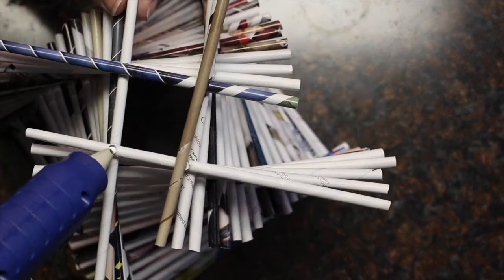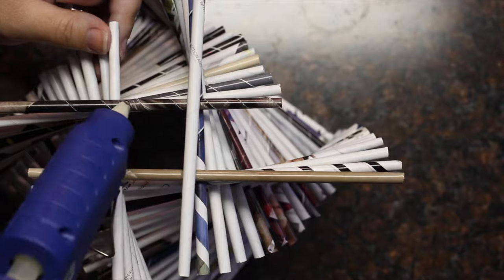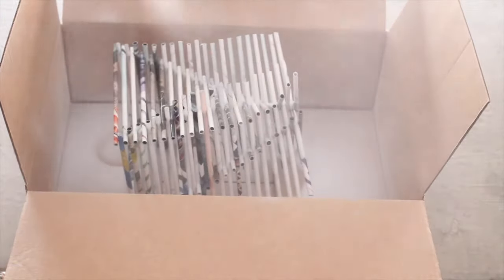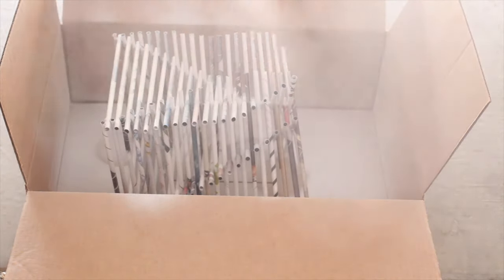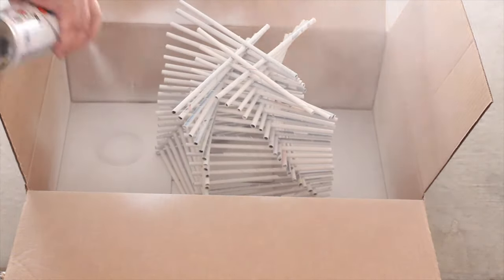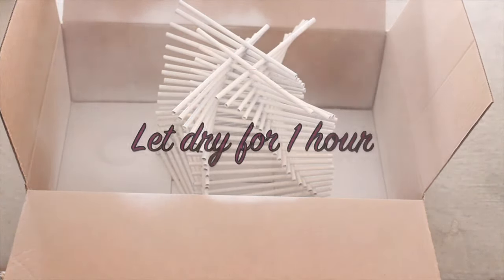Once you've reached the top or wherever you want to stop, move it to a well ventilated area to be spray painted. You may need to spray paint in thin layers so that you get the opacity that you want without the pages soaking up too much of the paint. Let that dry for an hour before handling it. Stick some flameless candles inside and you're done!